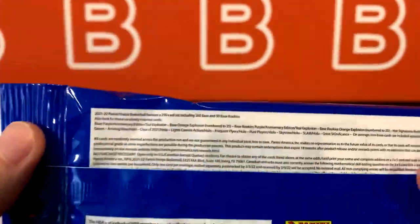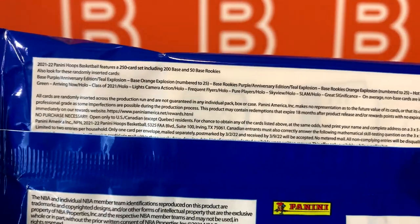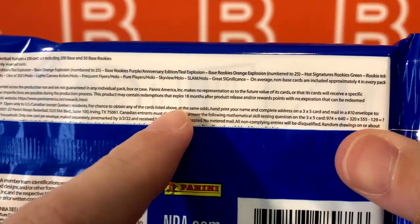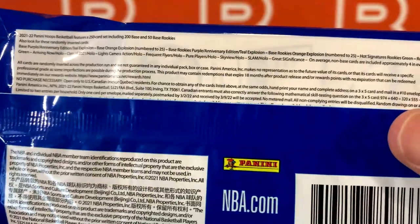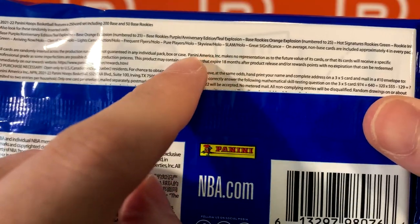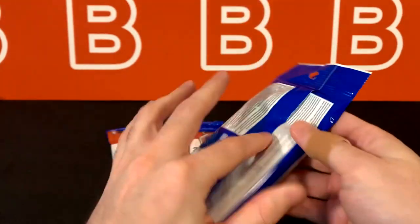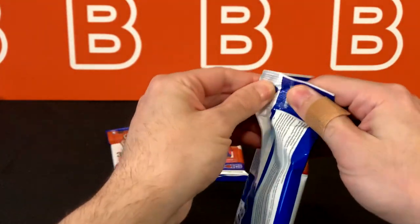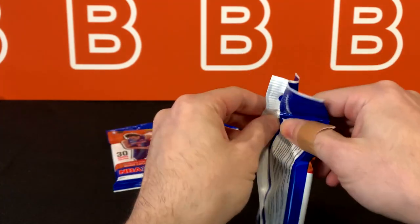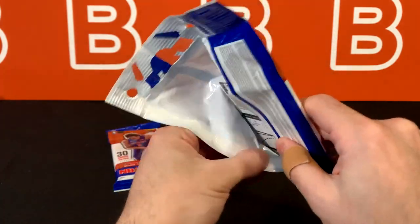Here's what you guys can expect. You're mainly going to be looking for those anniversary editions, teal explosions, and orange explosions out of 25 — both vets and rookies. They also have green signatures and a bunch of different inserts including a slam that a lot of people like, sky view significance, and frequent flyers. Let's get right into it. If you enjoy this kind of content, drop a like and subscribe — it really helps the channel grow.